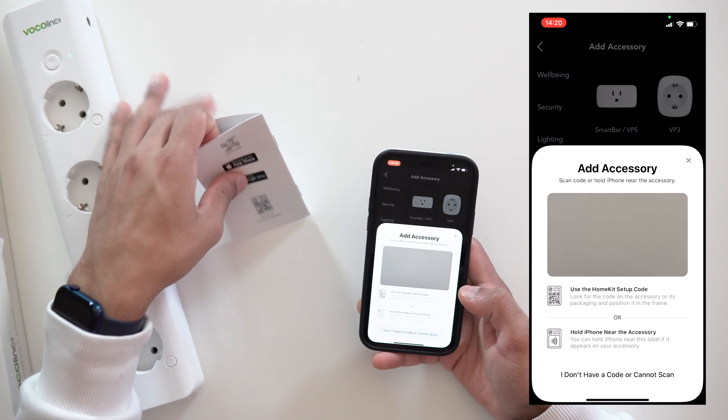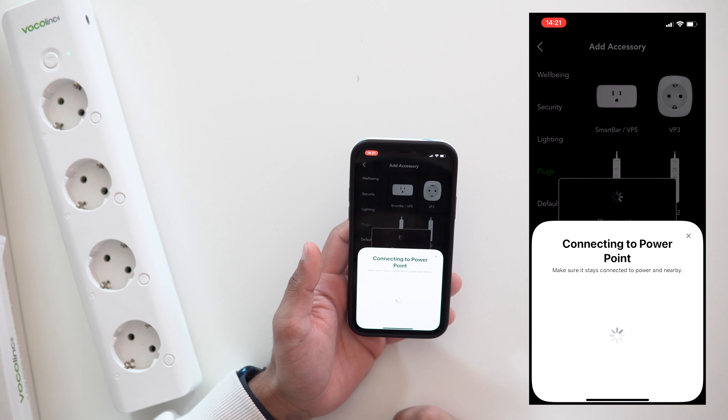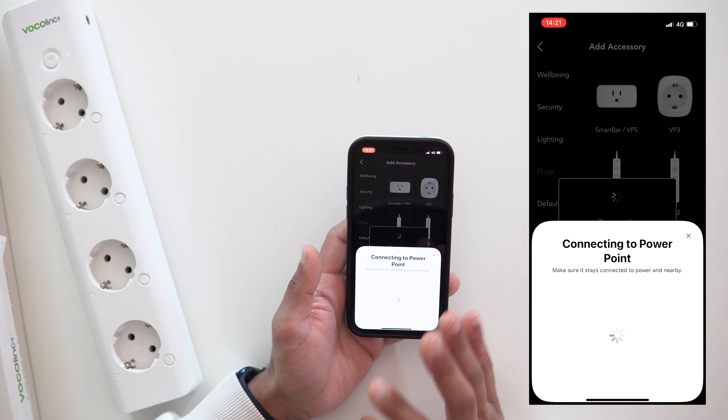Now it's asking me to scan the QR code, so I'll scan it. This code also works with HomeKit, so right now the process is simultaneously setting up both the Vocalink app and HomeKit — you don't have to go through two separate setups. With Alexa or Google Home it's more complicated, but with Apple HomeKit it's one seamless process, which I really love. Let's add this to the home now.